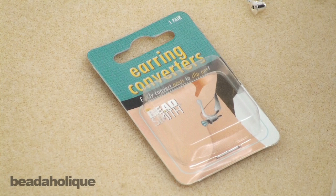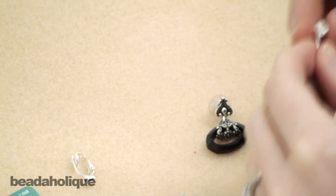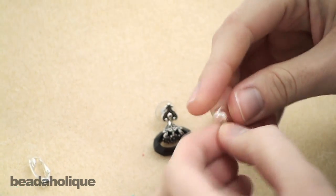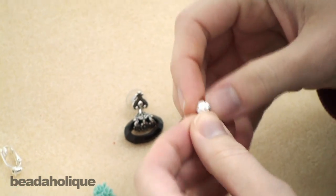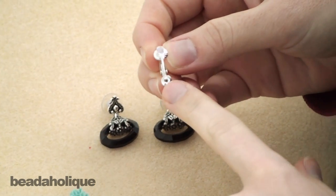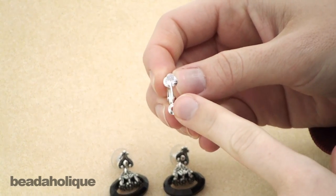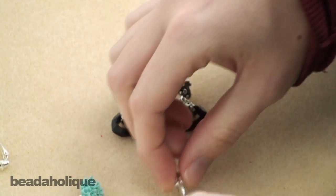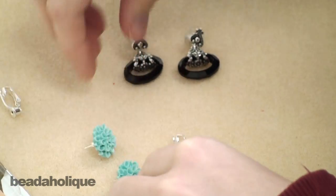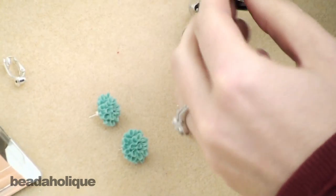Hi, this is Megan with Beadaholique, and today I want to show you how to use these earring converters from BeadSmith. If you can't wear pierced earrings, these are really handy. They are a clip-on earring with a little earring back on it, so if you have a pierced post earring, you can just put it right into the little earring back and it changes it into a clip-on.